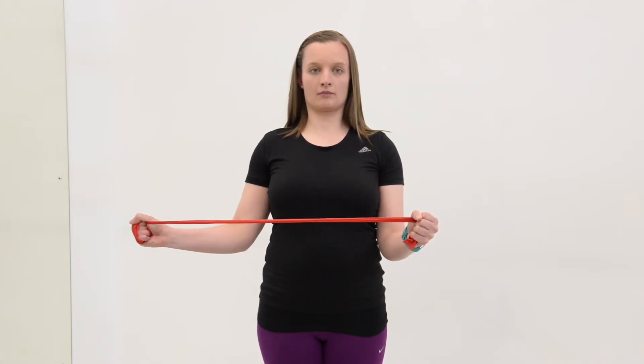To start with, do one set of 15 repetitions, and as you become fitter and stronger, slowly increase this to three sets of 15 repetitions.